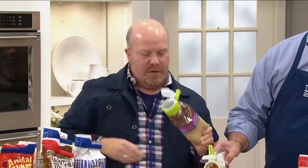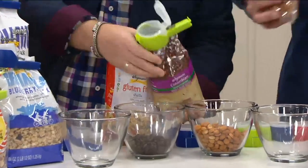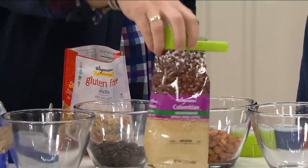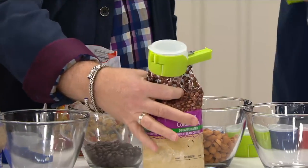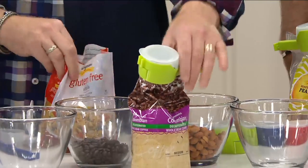You just open it up and pour whether it's coffee beans, cereal, rice, or pasta. When you're done, seal this up, put it back in your pantry, and as this gets smaller you can actually cut the bag down or crunch it down. It doesn't matter — there's no learning curve. Let me show you how easy this is to do.